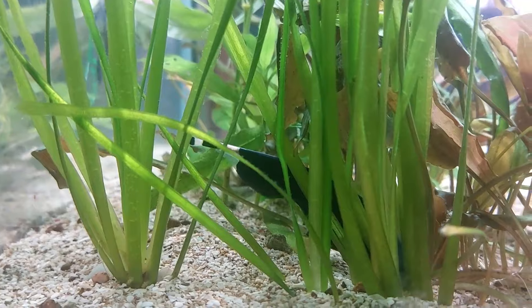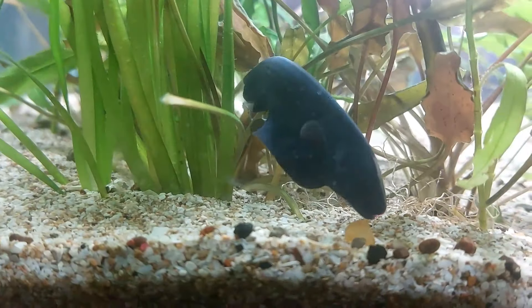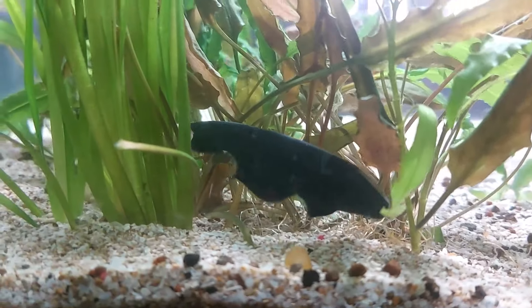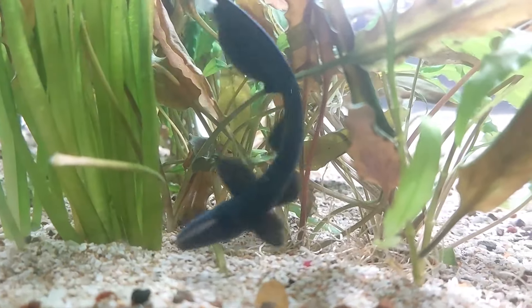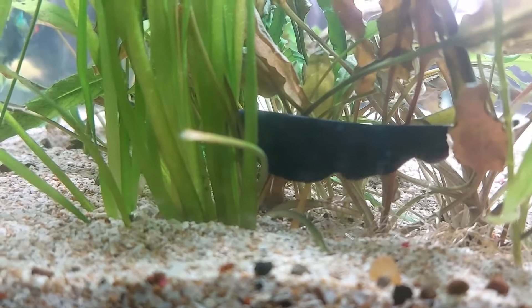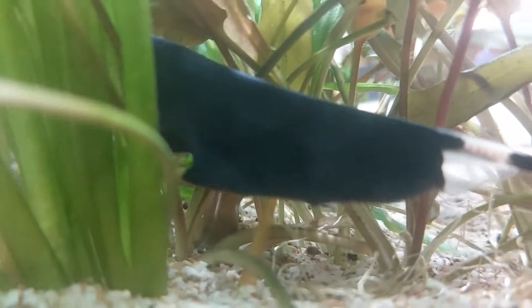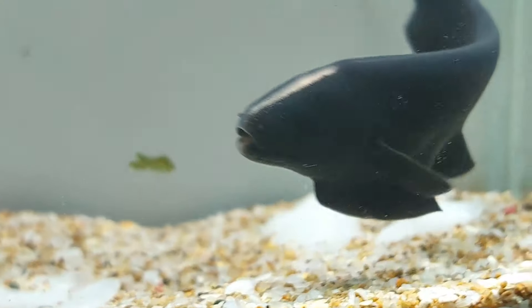Those waters come complete with heavy vegetation, meaning plenty of obstacles and not much in the way of light. Black ghosts are nocturnal, and they don't rely on the moon or stars filtering down through the greenery anyway — they have a better system. The electricity generated allows for electro-location, navigation via an electric field. It's how the species sees in the murky, plant-filled waters.